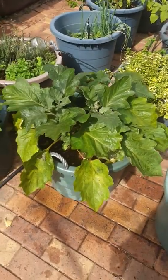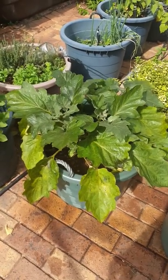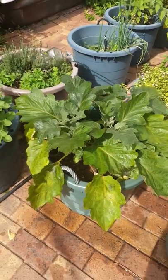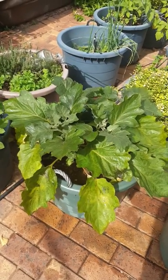My only problem is deciding if I need to thin them out, but other than that it looks like I'm in for some good eggplants. So if you are battling with aphids on your eggplants, give it a bash. I haven't tried it on other plants and I don't know what the effect would be, but I'd expect it would be similar. I hope you have a good harvest.